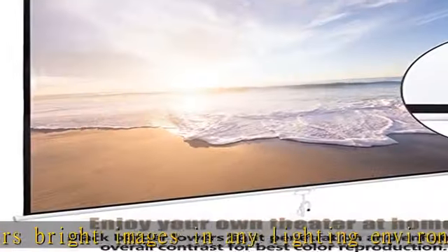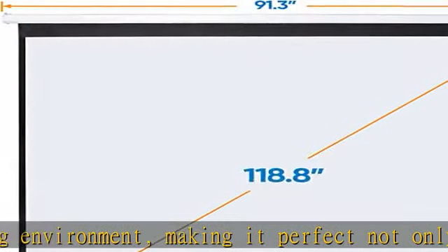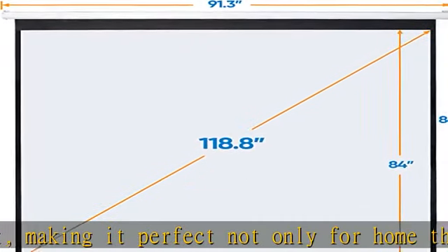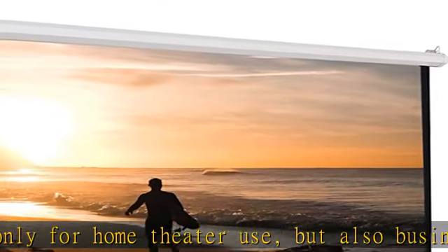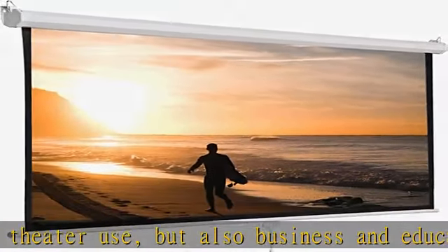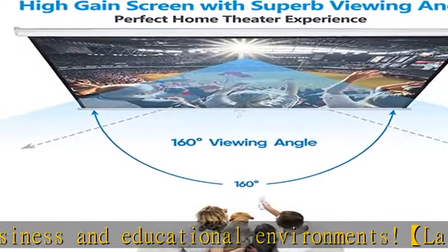This manual projector's 160-degree viewing angle displays clear images for audience members throughout the room. Pro Ultra HD and dynamic image: approximate 120-inch diagonal view size, 84H x 84W overall size, 90H x 87.